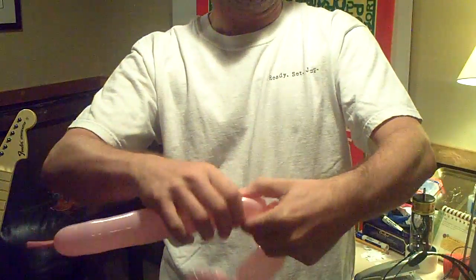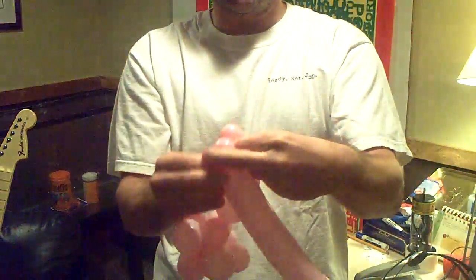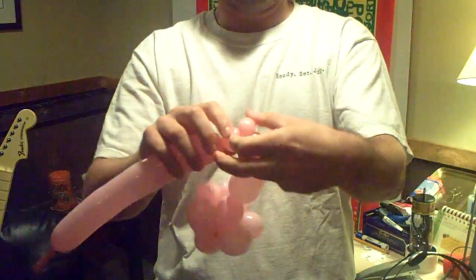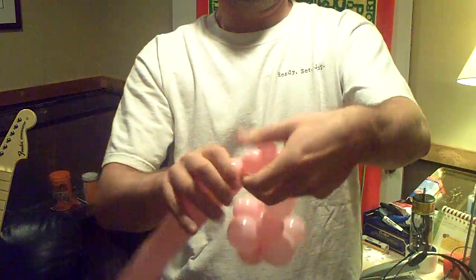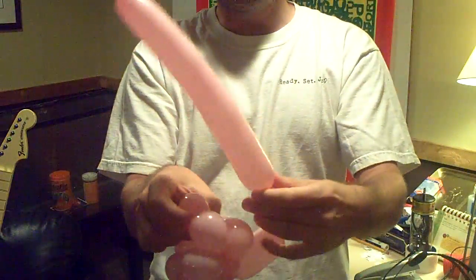If you want you can even cheat and make the middle one a little bit smaller. You'll recognize this from the last balloon design - I'm going to pinch twist it. Let me just even those out a bit. That's going to be the bottom of the heart.